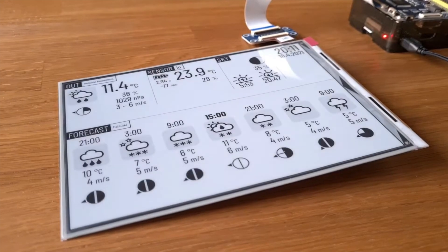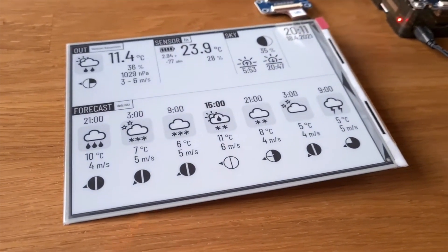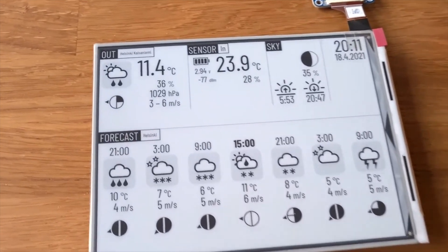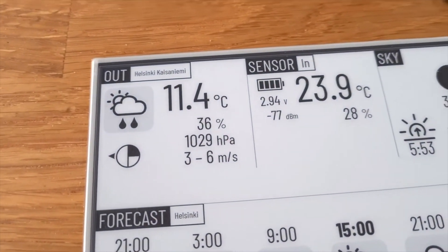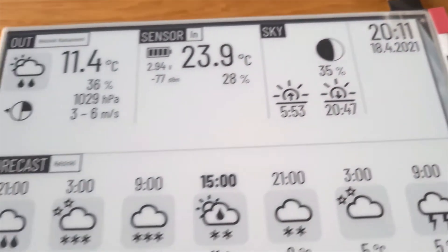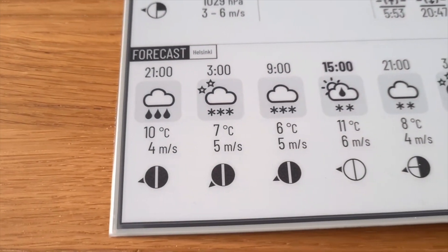In the next project, all you need is an e-ink screen and a Pi, and with this you can build an always up-to-date weather station to show you the data you care about. Using the e-ink screen means this uses a very small amount of power, and even if the power dies, the image stays on. This fits perfectly in every household with its simplistic design, and it gives you a chance to build something cool and really useful.